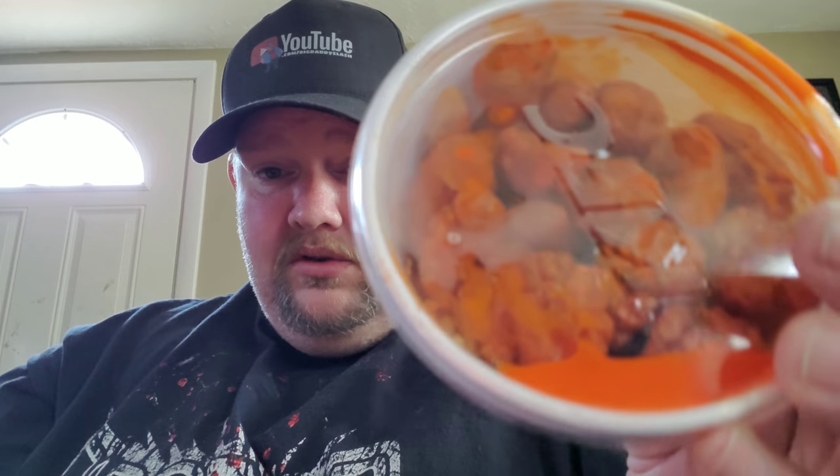Alright guys, let's get right into the video. The angle is kind of weird here, I know, but I didn't want to go into the studio and get all the lights going just for a little food review. I was out, had some stuff to do, and I saw that KFC had these new Cheeto popcorn chicken. They actually had a sandwich too, but I figured I'd just do the popcorn chicken.